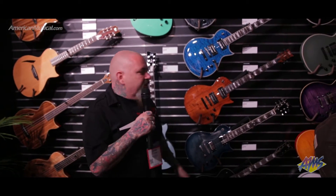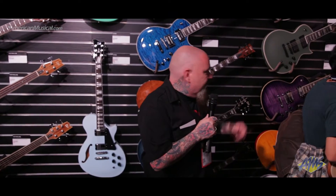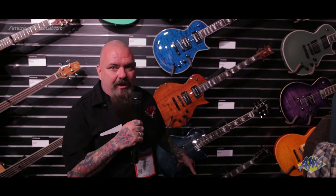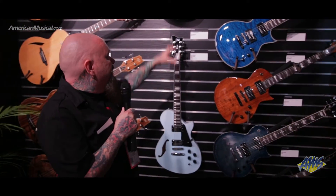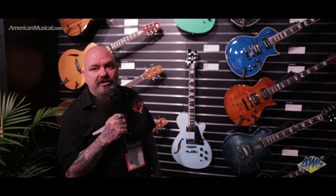Starting off, we have some new colors in the EC256s — cobalt blue and a see-through purple. Take a look at these tops. The value on these guitars is second to none, and you'll be able to find them at AMS as well. We also have some new colors for the X-Tones: sonic blue and seafoam green.